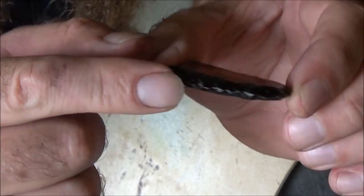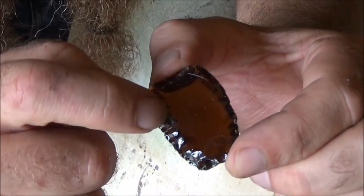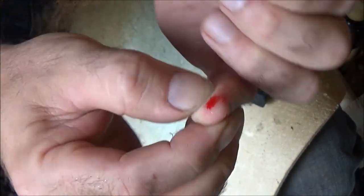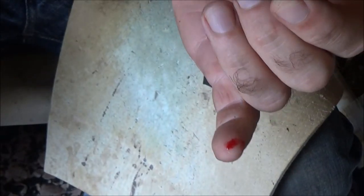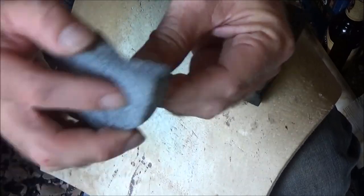You're trying to get a bevel on this, and over time you're going to be able to drive flakes further and further. Also, you're going to get cut. These little pieces of glass are super sharp, so maybe have a first aid kit on hand, wash it — all that good stuff — but you're going to get cut.